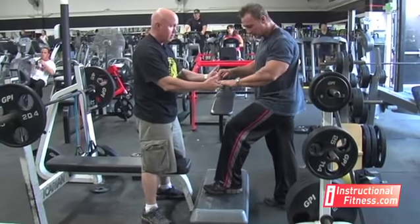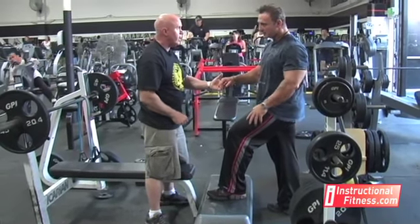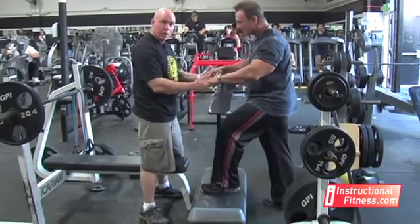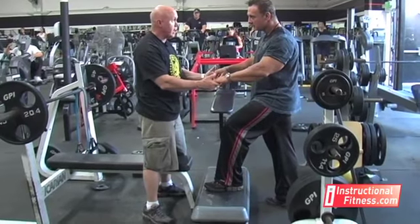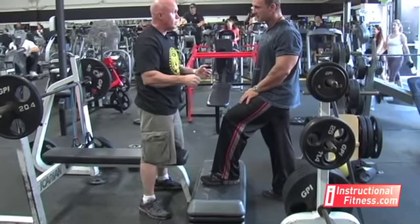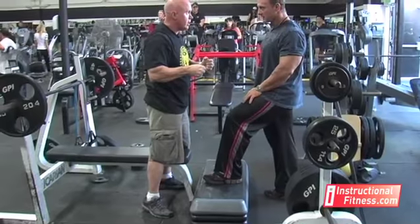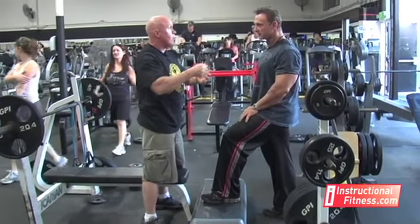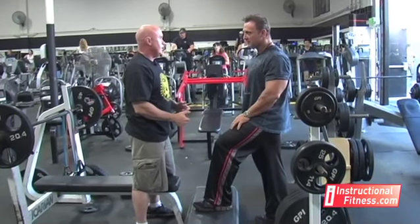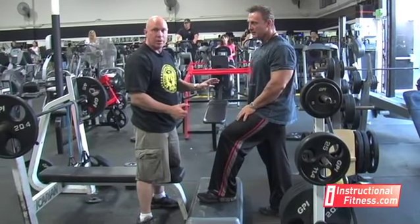You can really feel it in the quadriceps, the hamstrings, and absolutely in the glutes — it's all working together. They don't even need weight on something like this; they don't need a thing. Now if they're working at home alone, a senior citizen can do this on the bottom step of a flight of stairs. They've got a banister they can hold onto for assistance, but they want to try not to use too much pull with the upper body. They don't want to drag themselves upstairs. Doing it one step at a time like this makes it much easier, and they can balance holding on with just one hand on a banister.